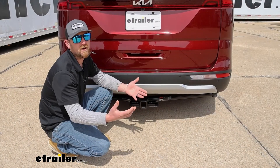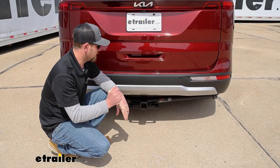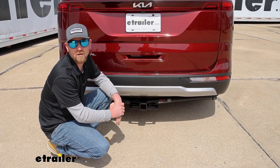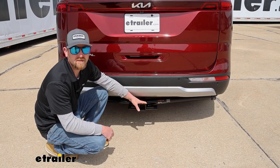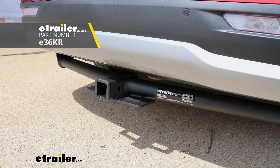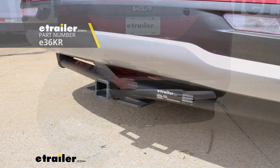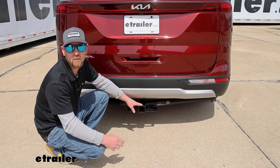To figure out what hitch will be best for you, it really just depends on how you want it to look and what you plan on doing with it. This one looks pretty good — it kind of bends back underneath the vehicle. Personally, I like the looks of the eTrailer one a little bit better. It's shaped the same exact way but has more of a matte black carbide type finish that kind of matches the bumper trim here a little bit better, but that's just my opinion.